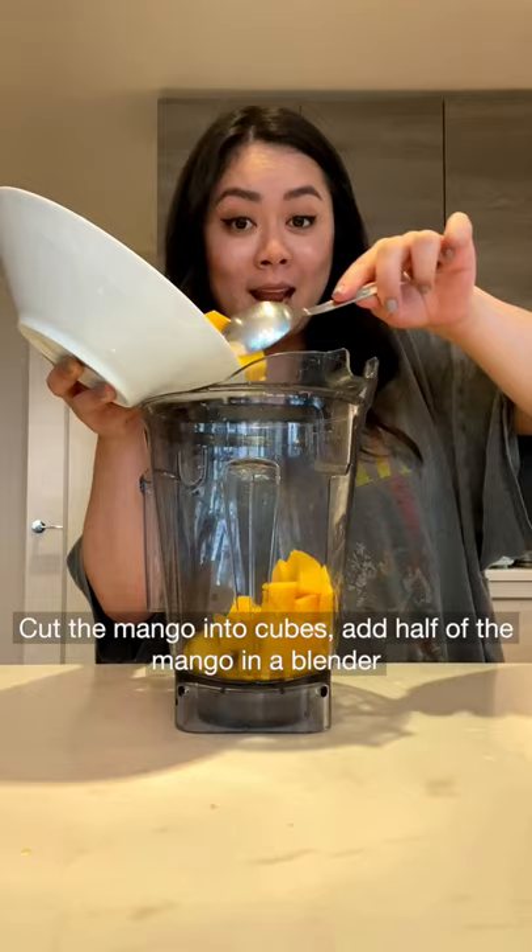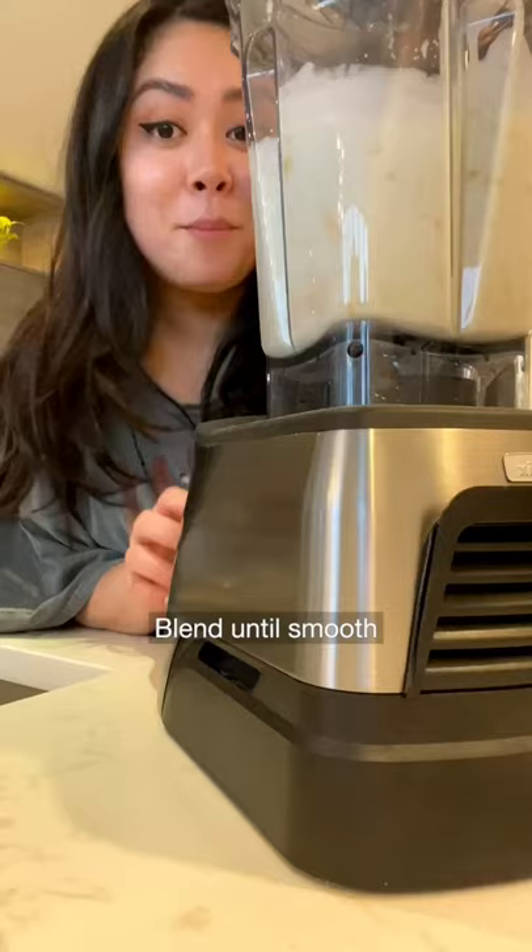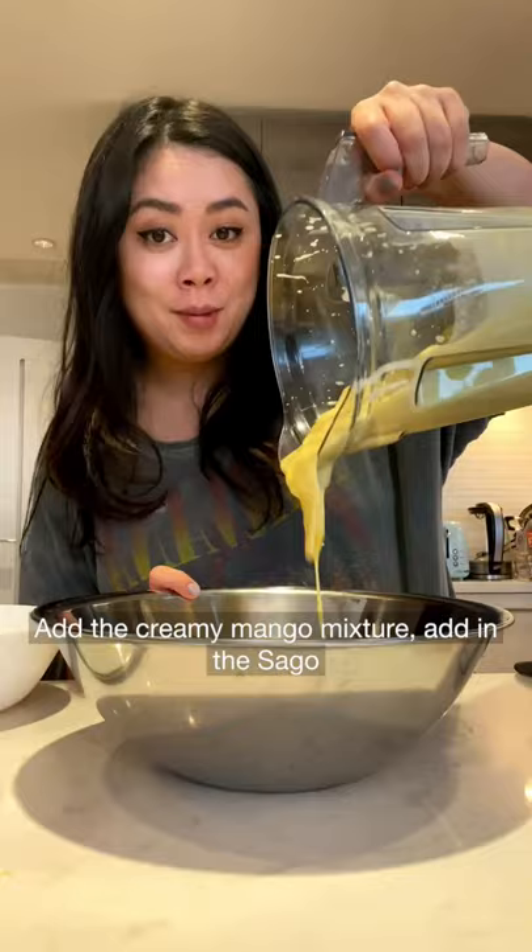Cut the mango into cubes. Add half of the mango in a blender. Add condensed milk and full fat coconut milk. Blend until smooth. In your creamy mango mixture, add in the sago. Now mix together.